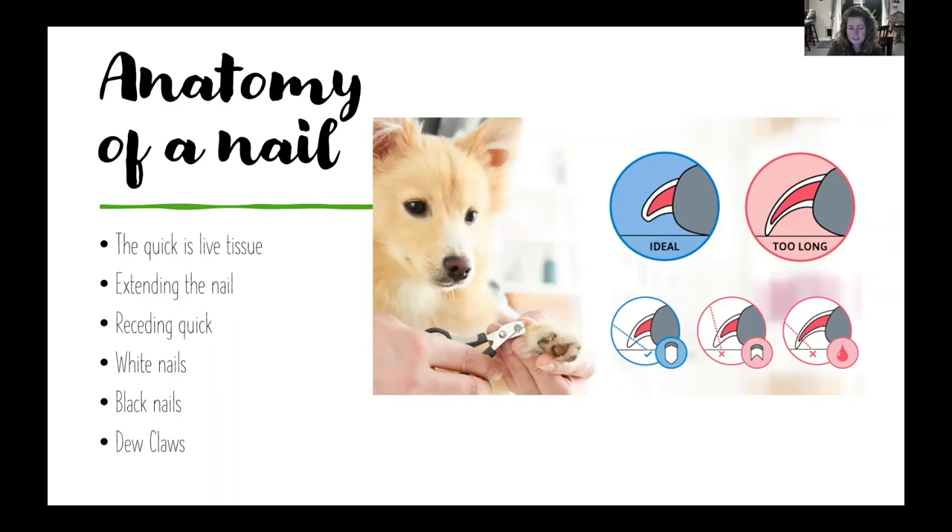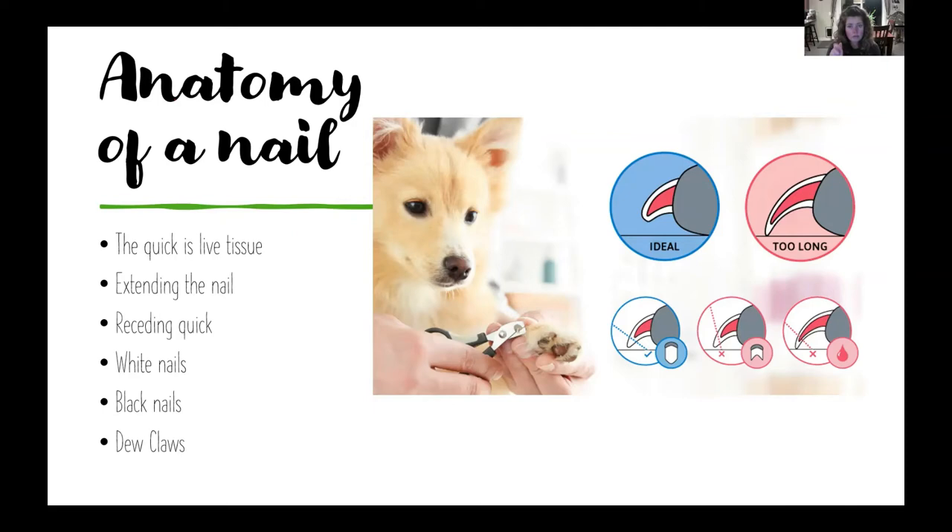Don't forget about your dew claws — those are basically the thumb of the dog. Some dogs have their dew claws removed as pups, but a lot of vets aren't doing that anymore. Some dogs have dew claws on the front only, some have front and back, and some have double dew claws depending on breed. Even though they're not tapping on the ground, they can still grow and actually circle back into your dog's flesh, which would be very painful.